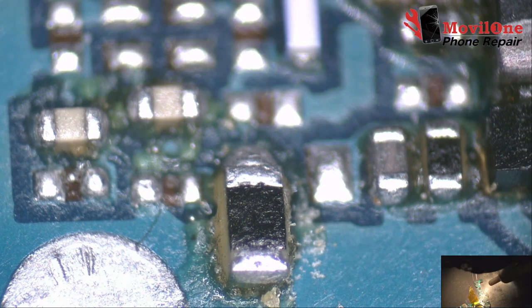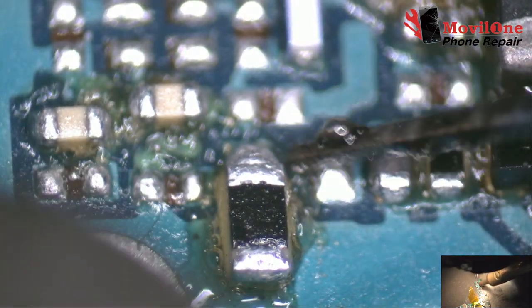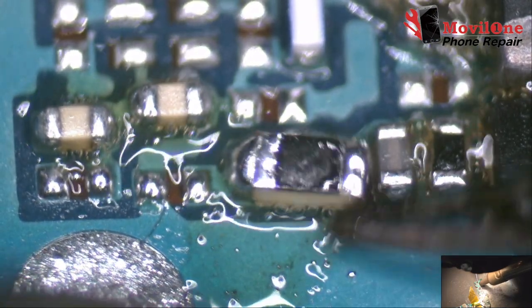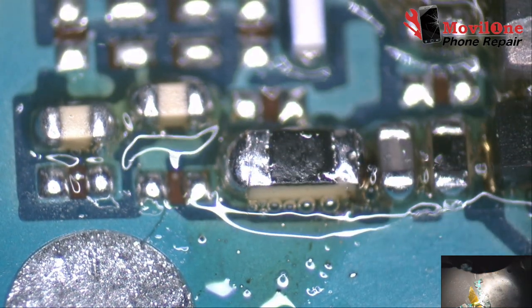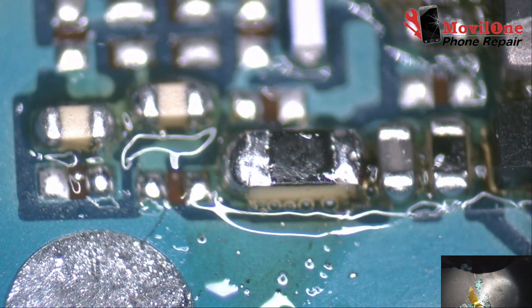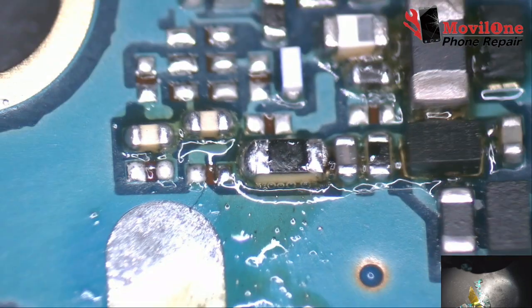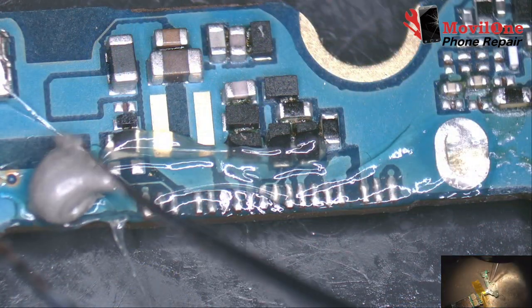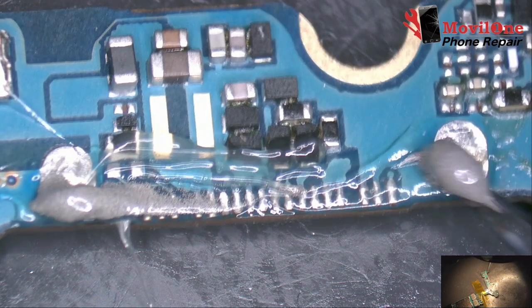Flux type effect for related flux type. Apply the solder paste.